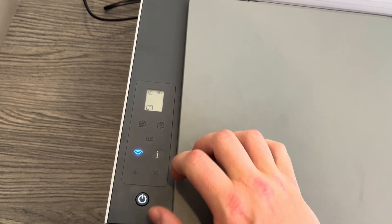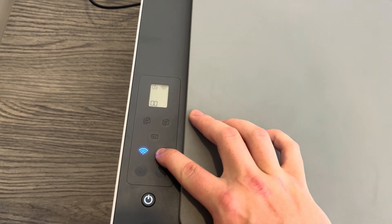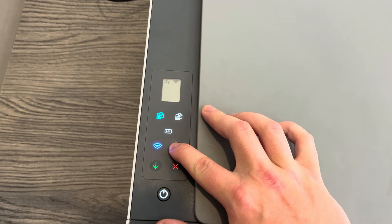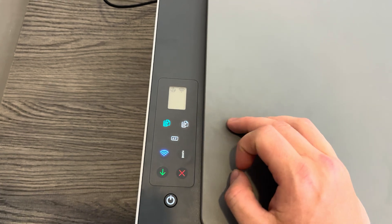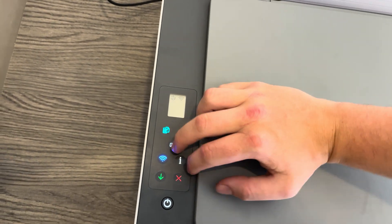What you're going to do is hold the information button until all the lights come up, and once that happens we can move on to stage two. It should take around five seconds, and as you can see all the lights have come up. Then we're going to hold the Wi-Fi button and the X at the same time until it begins to flash.